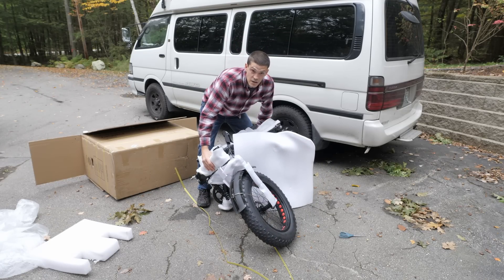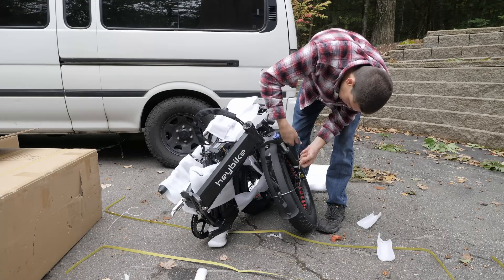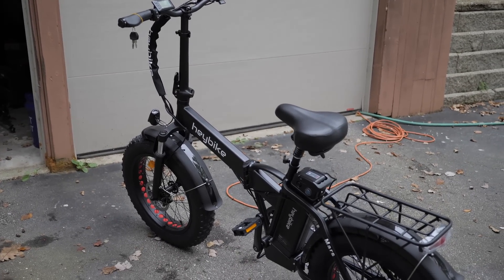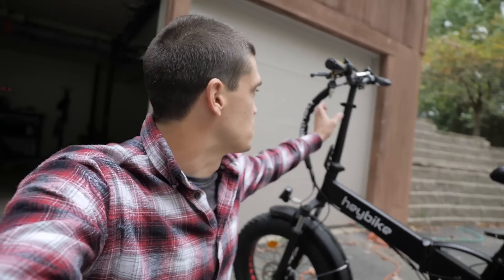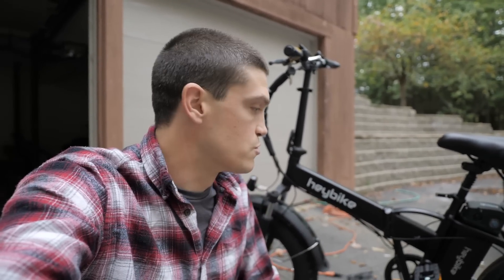You may be wondering exactly how I plan to fit this inside the van — and I'm wondering that right about now as well. It was pretty easy to get it all set up, just took a couple of minutes. There are a couple of latches to lock into place and you have to screw in the handlebars, but you get it down pretty quickly. I bet I could get used to folding and unfolding it within just a minute or so.